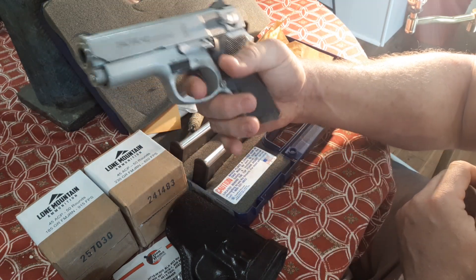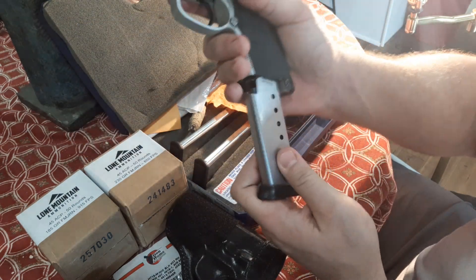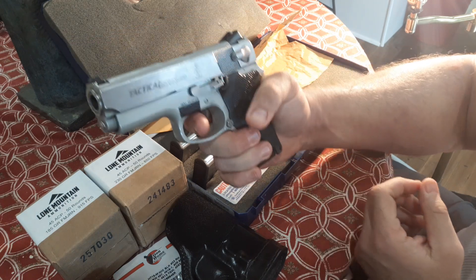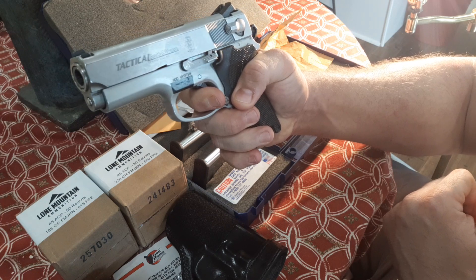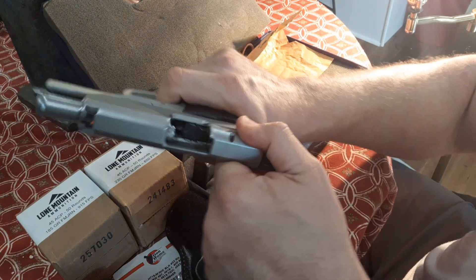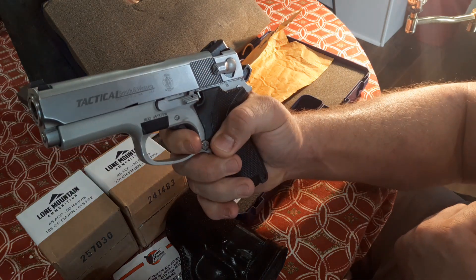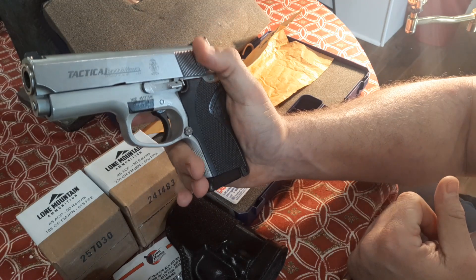It won't fire empty because of the magazine disconnect. Put a magazine in and there we go — in single action. Here's the nice, smooth double action. And then every subsequent round until you decock. That short, short reset on the single action — that's why people love these. Very, very accurate.